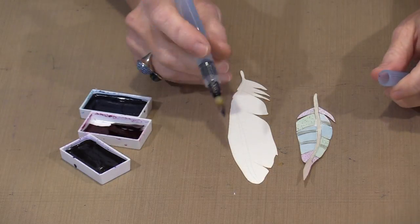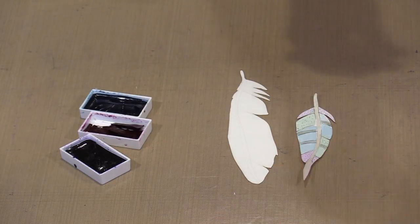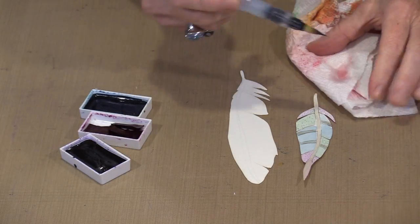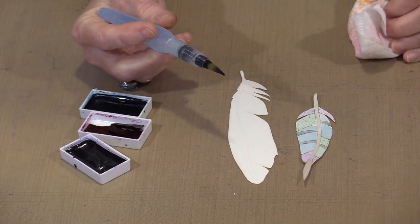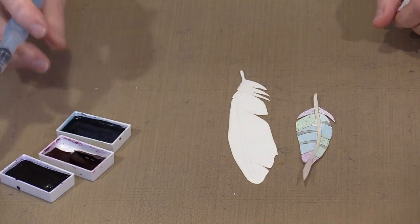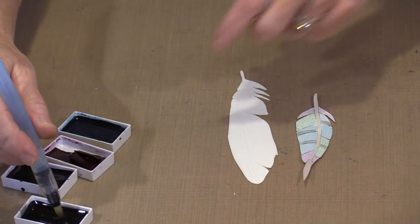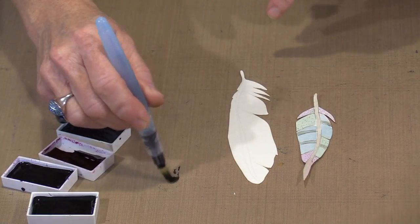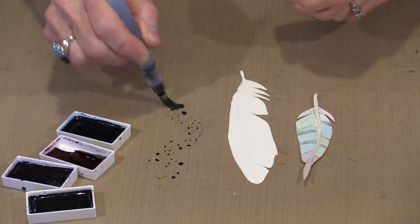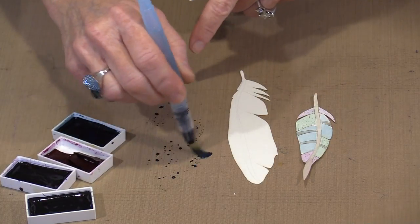This is a Pentel water brush, the large size. I am going to work with a piece of paper towel, making certain there is no color in it. I have got purple, a magenta color, and a turquoise, plus a little bit of black. I think I am going to put a grayed-down line in the center, so I am going to start with a little bit of black and then grab some of the turquoise.